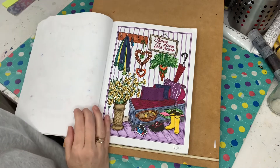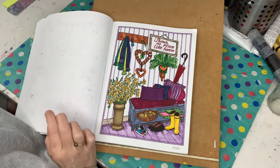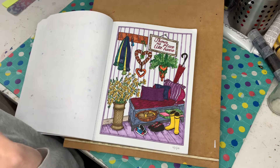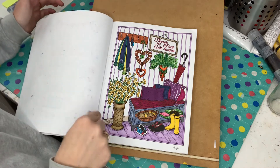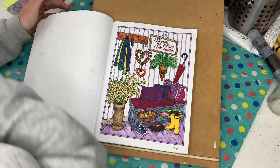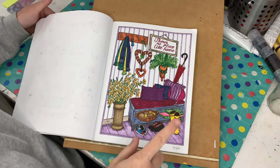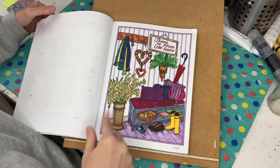So this one here — as I stated in my past video, there were a couple of pages that I had already done before starting the monthly challenge. There are a couple that I did back in February. This was one of them, and this was done completely in Ohuhu markers.